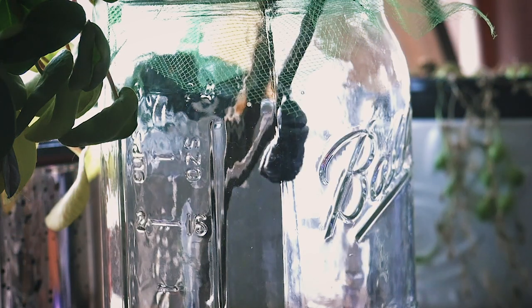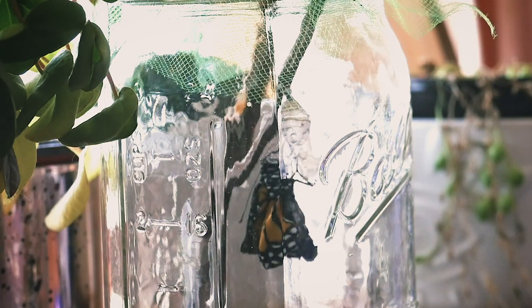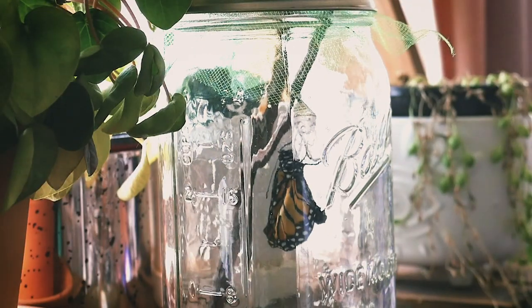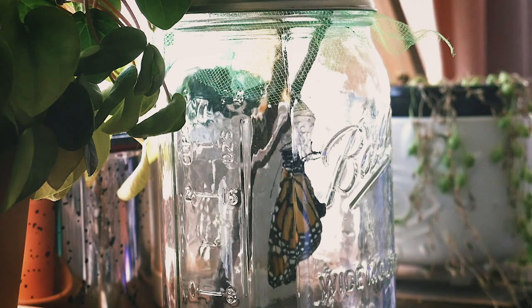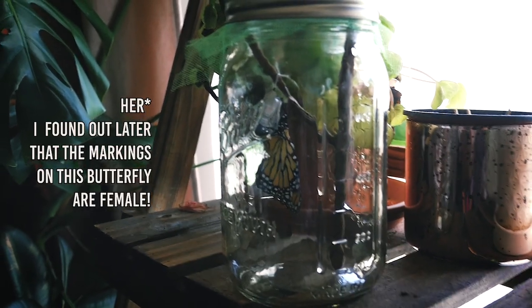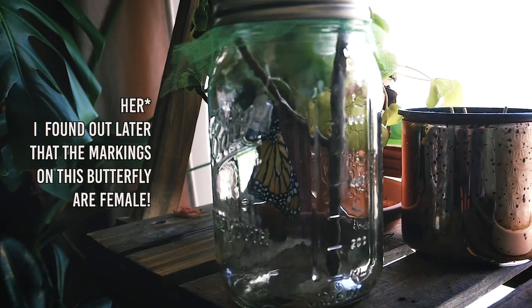Oh my gosh guys, it's happening! Look at this! It's so big! Apparently I have to leave him in there for 24 hours before I can release him, so I guess tomorrow I'll be releasing him.